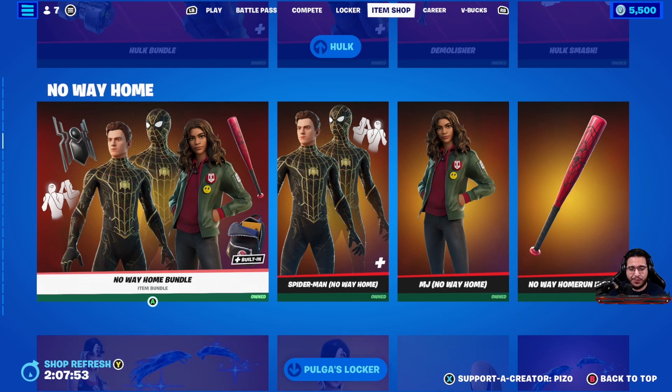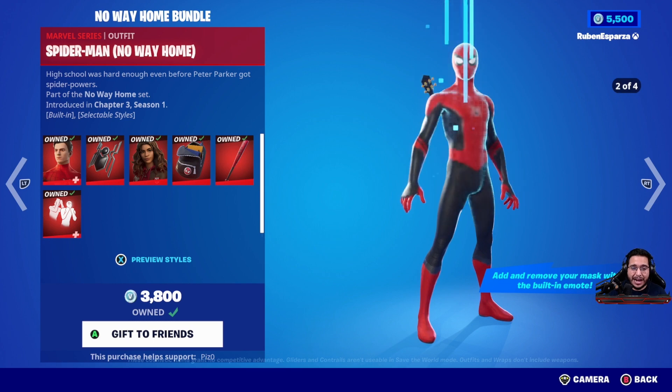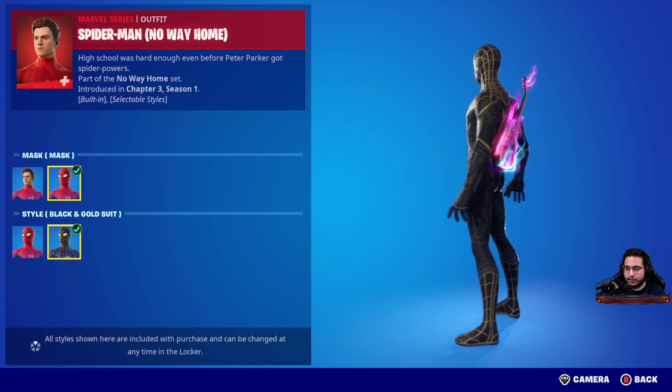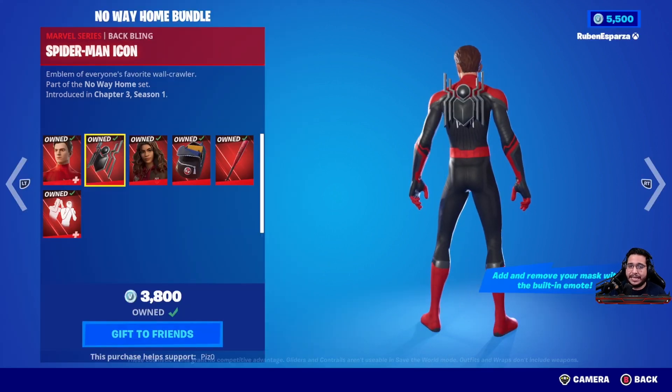The No Way Home bundle is back in Fortnite. One of the best Marvel bundles because you get Spider-Man and it's the Tom Holland version. It comes with a couple of different edit styles. You can take the mask on or off and then you can change it from this really clean black and red spider suit to the black and gold suit, which also looks very good. You got the Spider-Man icon back bling, which you can run on multiple skins. If you're a huge Spider-Man fan, then you got to rock that one for sure.